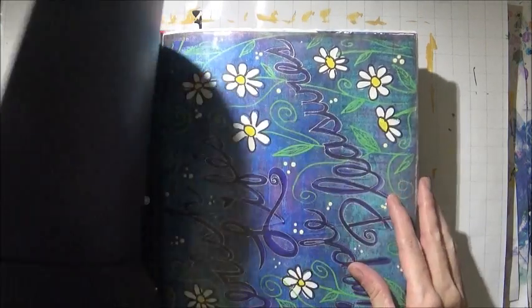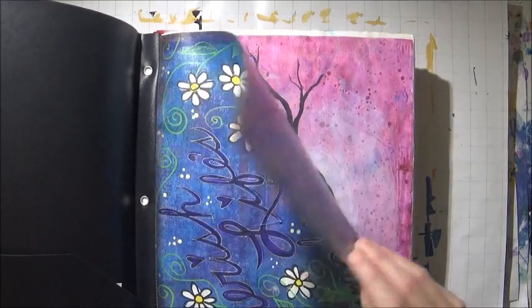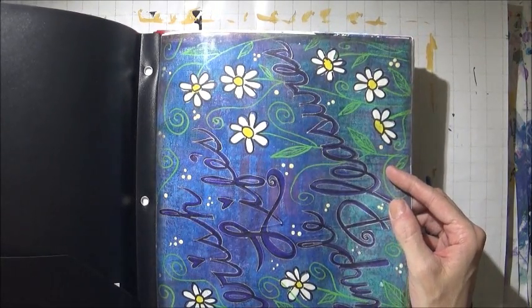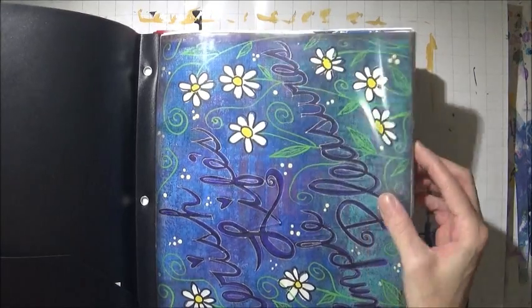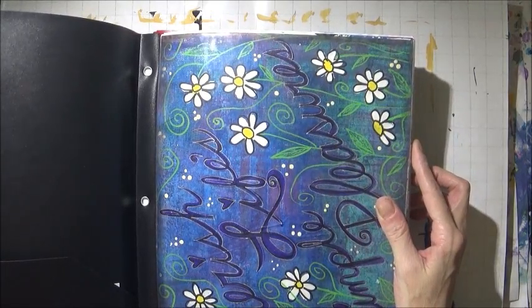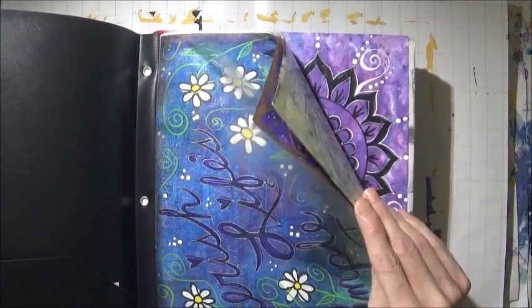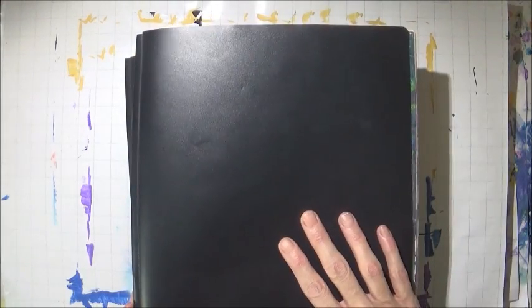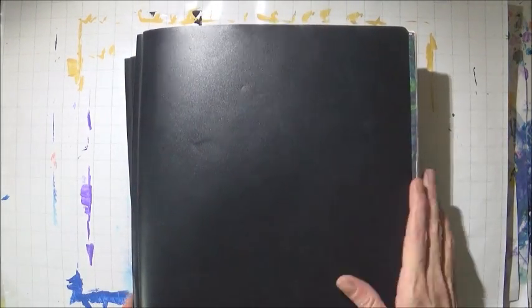I got the plastic inserts at Costco. I bought them in bulk — there's about 200 plastic sheets in a box. And these I bought at Walmart for about $1.50, maybe $2.00.